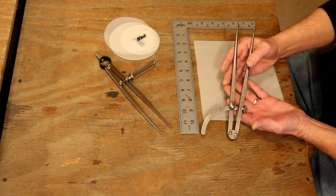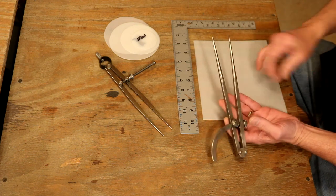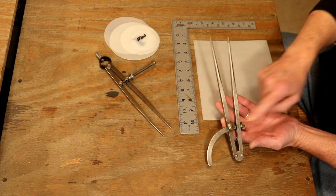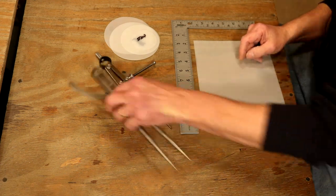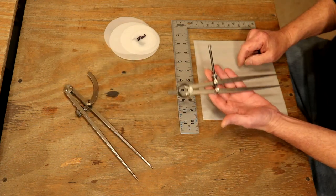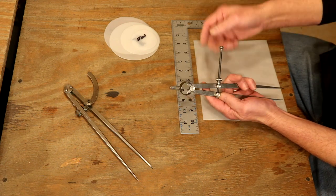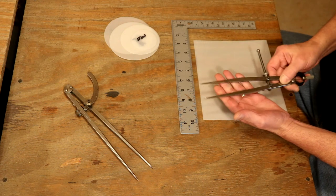So right here we've got two levels of quality. This is engineering-level quality — this is a beautiful tool. We've got this in two sizes. Best part here, beyond the quality: we lock our arm, but also our points — those are as sharp as a needle. Now, for those of us on a budget, this is a great wing divider. It's going to do everything we need it to do — very affordable, and very accurate measurements.